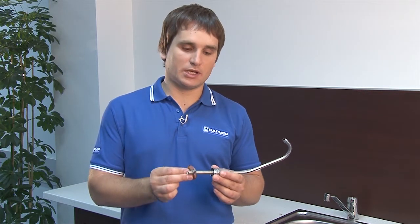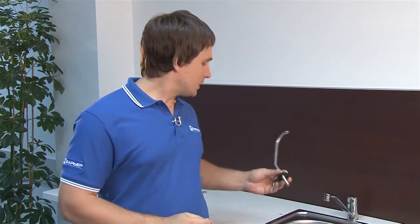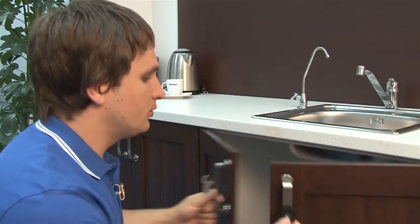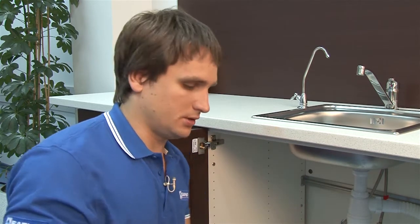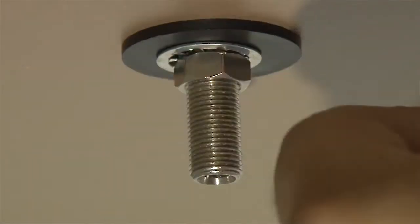Before installing the faucet, put a decorative chrome plate and a gasket underneath. The gasket has a slightly larger size. Now put the faucet into the hole. On the bottom side there are two washers — one is a smaller plastic one and the other is a tiny metal one. The faucet will be held in place by a nut, which we screw on with a 14 mm or 9/16 inch wrench.